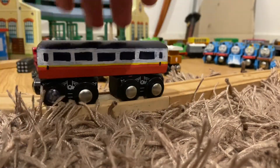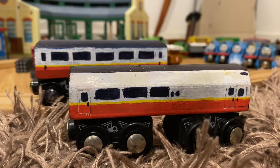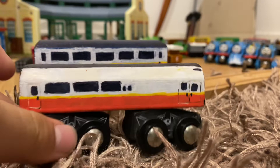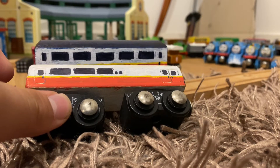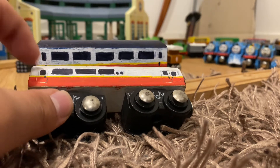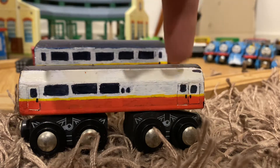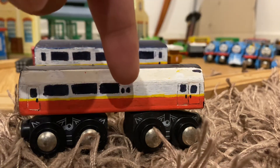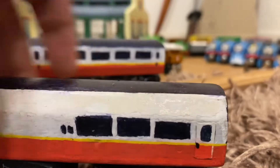I decided to turn this one into a brake coach. I went over it with white paint, got rid of the smaller windows, and tried to make them the same square shape as the other coaches — you can see it lines up pretty well. I added doors and the double doors at the back like the model series coaches, plus two little tiny windows like the model series. I added a lamp at the back and did the same on the other side.